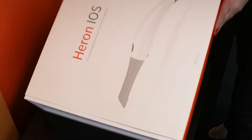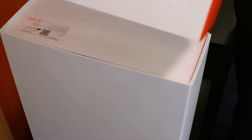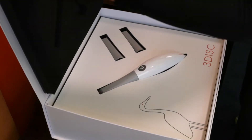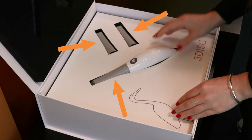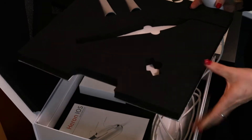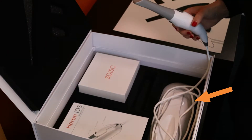To begin setting up your Hair on iOS, slide off the outer sleeve and open the box by the magnetized tab. You will see your Hair on iOS unit with three scan tips — one tip is on your unit with two spares. Remove the scanner and lift out the foam insert, and you will find the base of the Hair on iOS and a quick start guide.